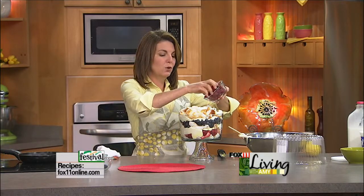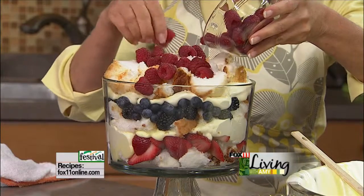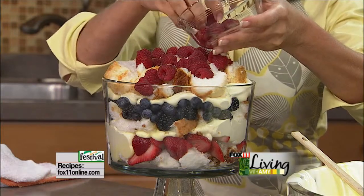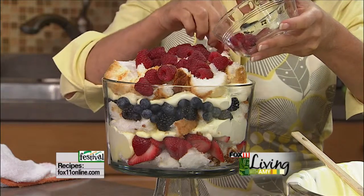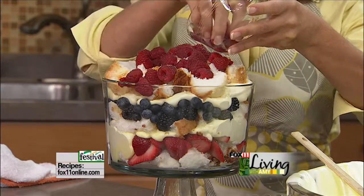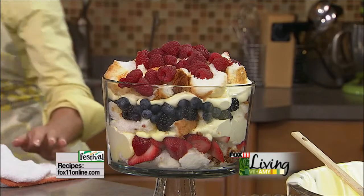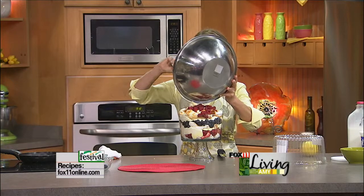One last layer of fruit — these are the raspberries, but you can really do these in any order you like. Strawberry season is a little late this year. I talked to one of the strawberry growers at pick-your-own — they're a good couple weeks away. But the strawberries at the grocery store right now are fantastic. You can hardly wait until the fresh ones come. One more layer of this lemon pudding mousse wonderfulness on top.